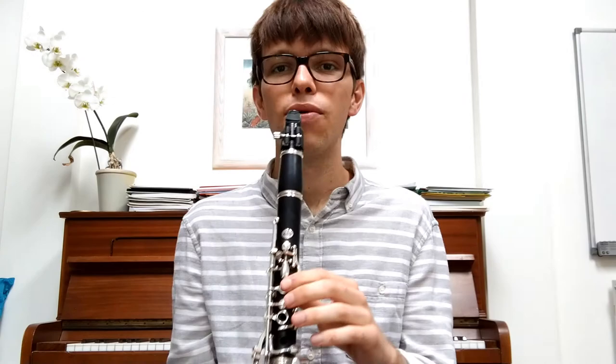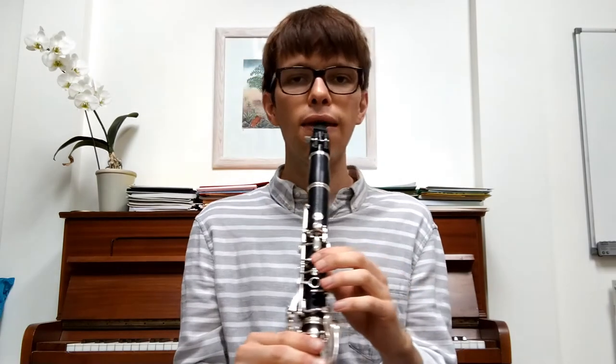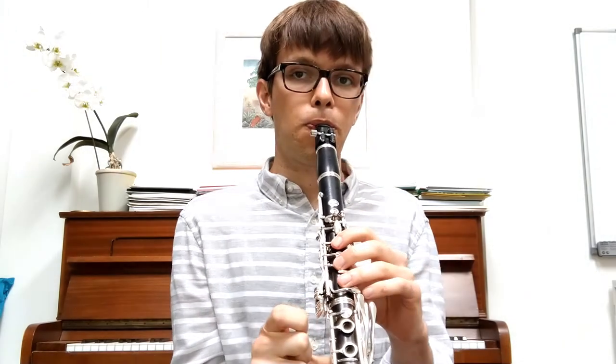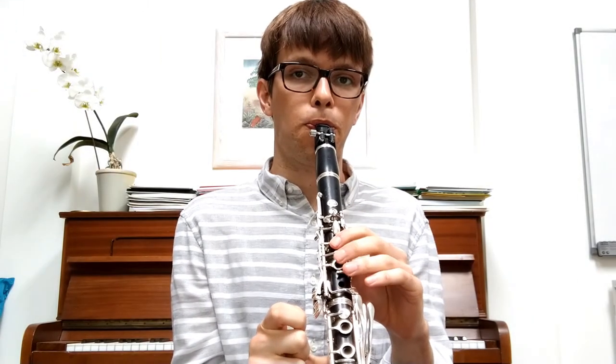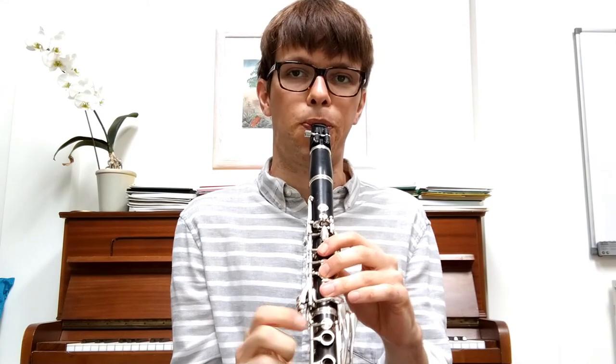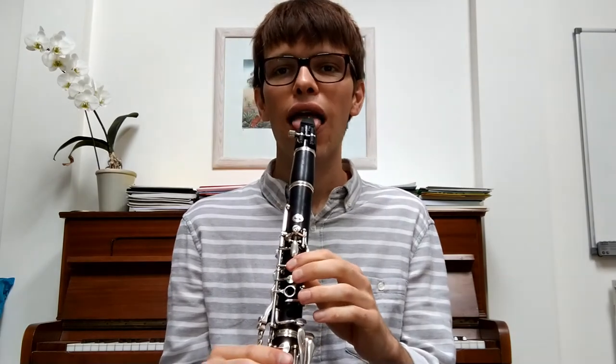So we're going to try and put the whole thing together now. I'll play it once and then we'll play it together. One, two, three, four. Let's try it together — ready? One, two, three, four.